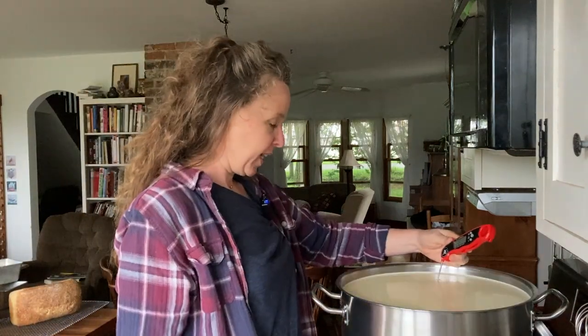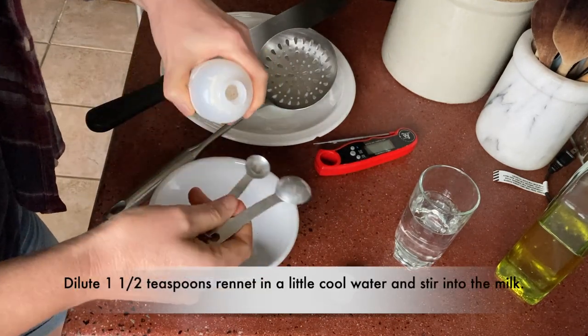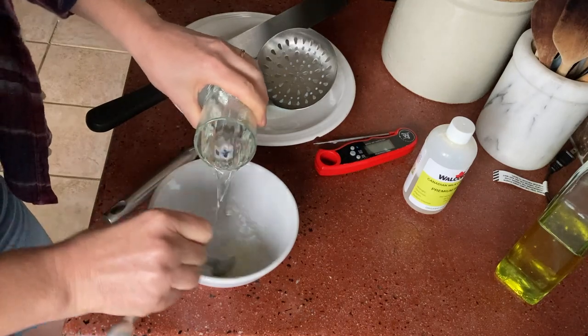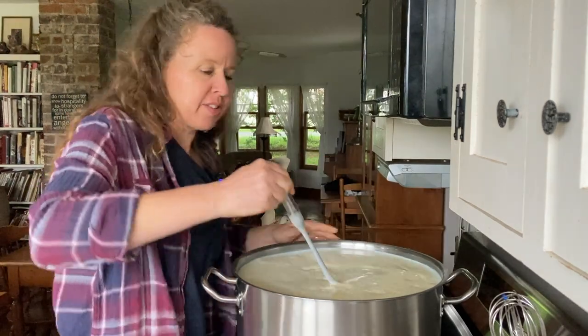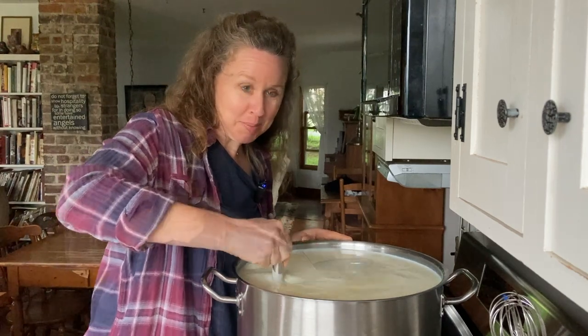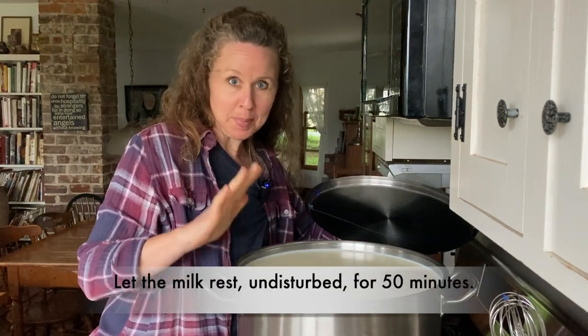We're back. First up, we're going to check to make sure the temperature is still 84 degrees. We are at 84 degrees. Now we're going to add the rennet — one and a half teaspoons, diluted so it will disperse more easily in the milk. Stir it up quickly, 30 to 45 seconds, not much longer, because it will start to set up. I'm going to let this rest for 50 minutes and come back and check for a clean break.